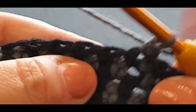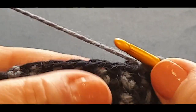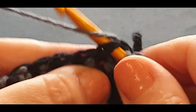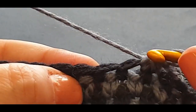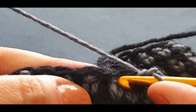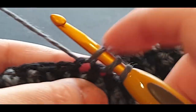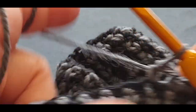Single crochet two together means grabbing both single crochets and working them together: pop your hook in one, pull a loop through, pop it in the other, pull a loop through — three loops on your hook — yarn over, pull through all three. That's not there, but the stitch right next to it: go into that next stitch with a normal single crochet. Then single crochet two together again — one, two, three loops, yarn over, pull through all three. Then single crochet one. That's the pattern: repeat across.